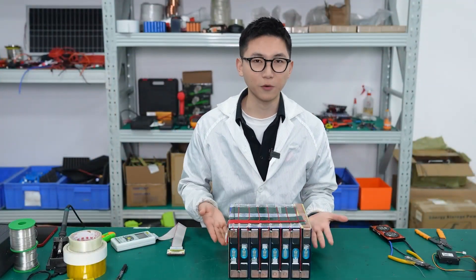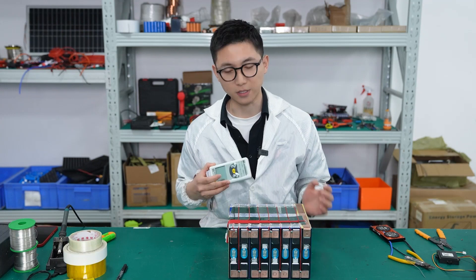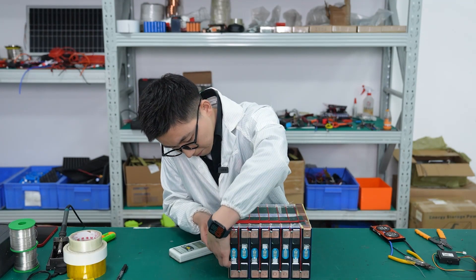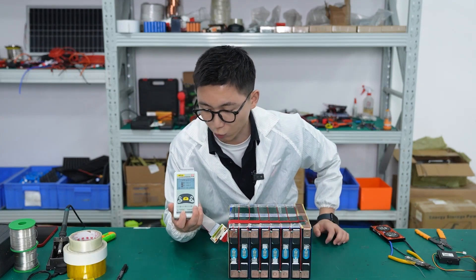The flat wire of the BMS has been welded, and the next step is to use the detector to check the sequence of the flat wire. Let's plug in here. Okay, you can see the sequence is correct.